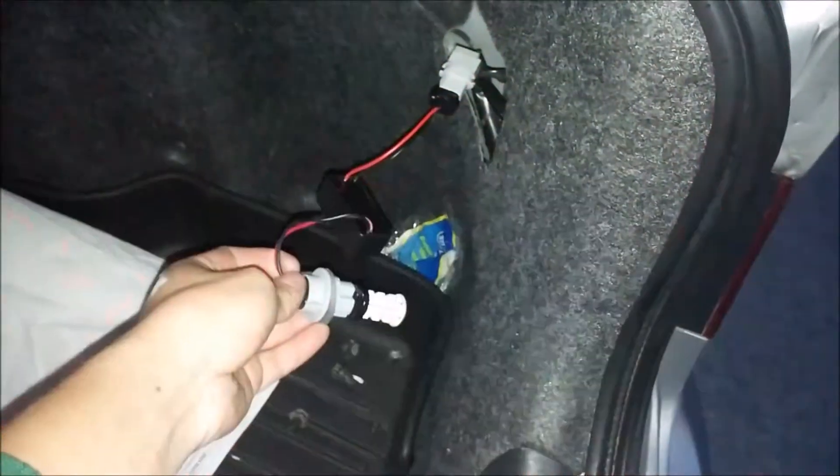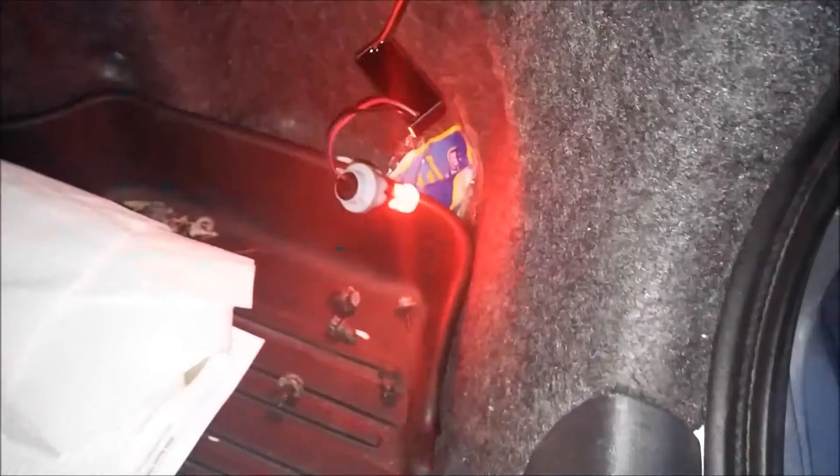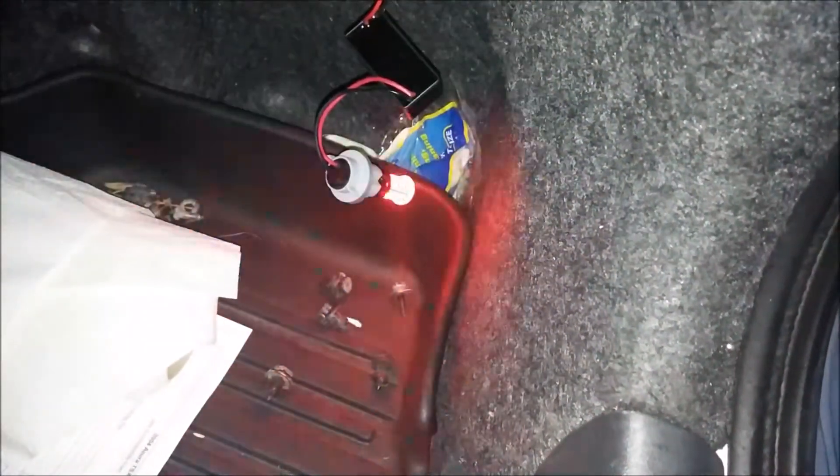Come back here. This is the passenger side. So there's no hyperflash.